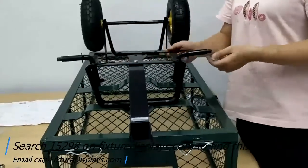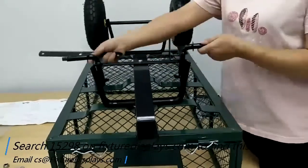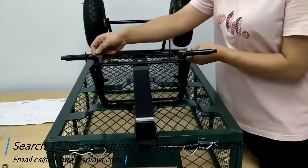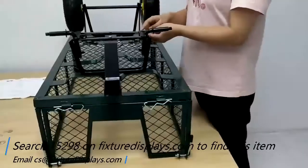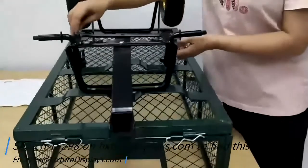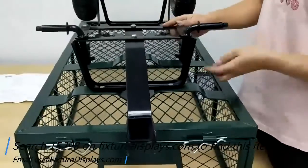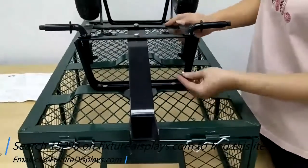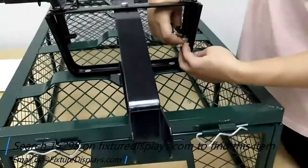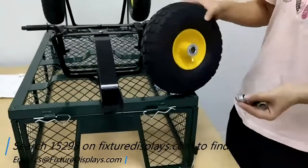Now we're inserting the wheel axles and then fastening the connecting rod. These pieces make turning the wagon far easier. Then fasten the nut to lock up the axle, and install the wheel. We're almost there.